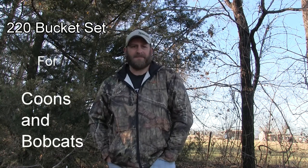Today we're going to be making a 220 bucket set. I've had quite a few requests on how I make my 220 bucket set. It's pretty simple. You can use these for coons, possums, bobcat, skunk — you can even catch a squirrel if you want. I'm going to go into basically two different sets: your normal bucket set, and then using the bucket set for bobcat — just a small variance, nothing fancy.